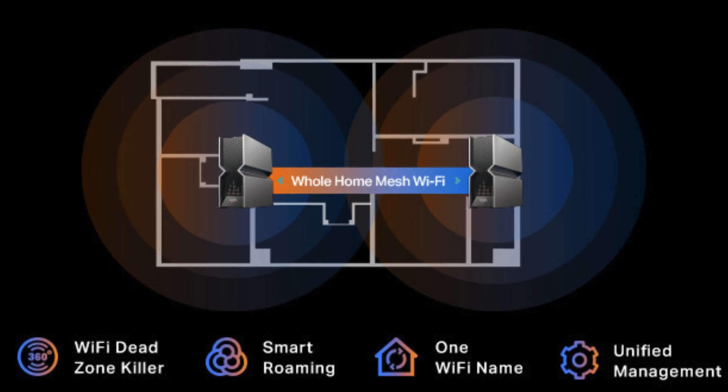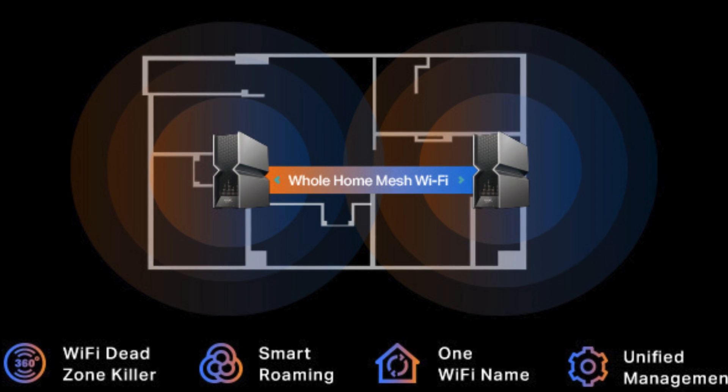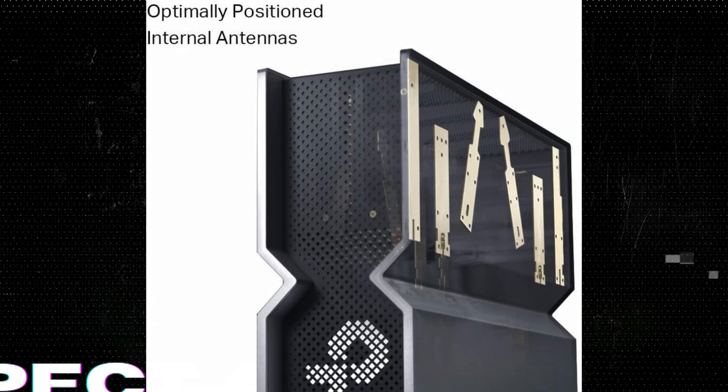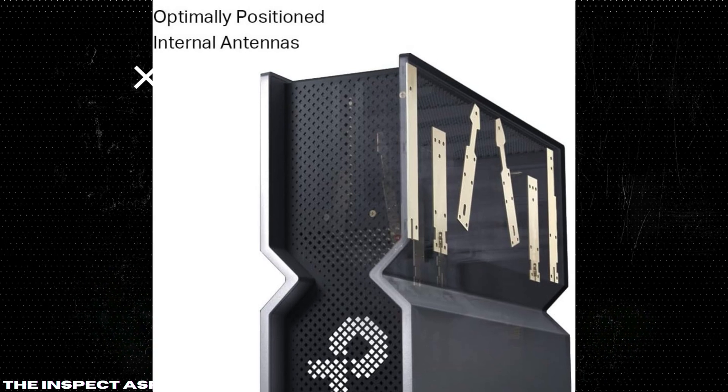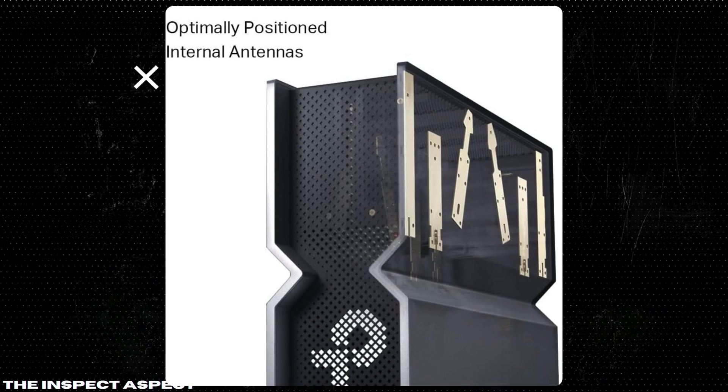Maximized coverage. Featuring 12 high-performance antennas and beamforming technology, this router promises enhanced coverage, stronger connections, and minimized interference, ensuring a seamless internet experience throughout your home.